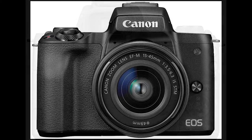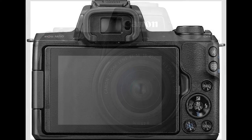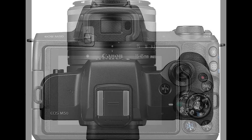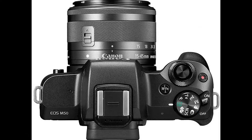Vari-angle touchscreen LCD has a flexible tilt range ideal for high-angle and low-angle shooting and reviewing your photos. Built-in high-resolution electronic viewfinder features approximately 2,360,000 dots to see high amounts of detail when capturing. Use the EOS Utility Webcam Beta Software for Mac and Windows to turn your compatible Canon camera into a high-quality webcam.